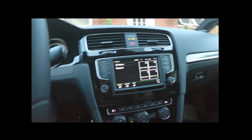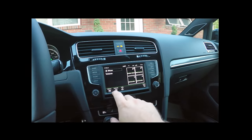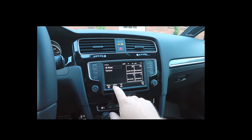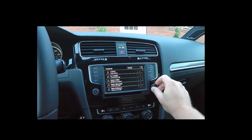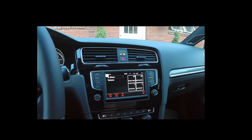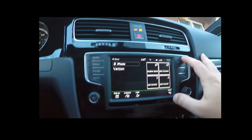Let's go over to phone. We've got my favorites here with my contacts. The contacts list doesn't scroll on the main screen, but when you're in the contacts area you can use the dial to navigate. And we've got voice commands available as well.